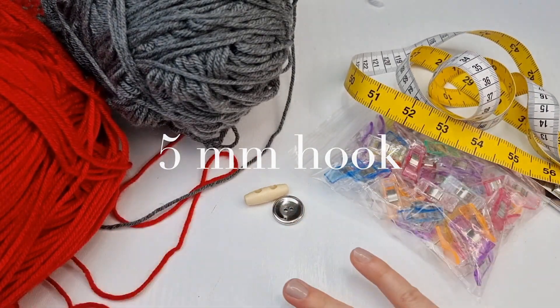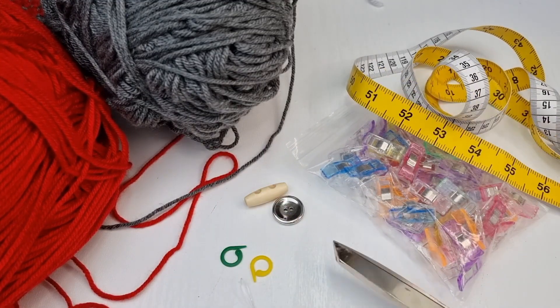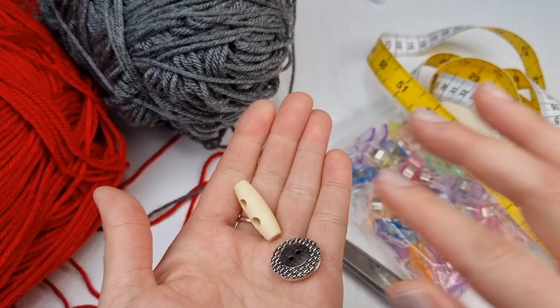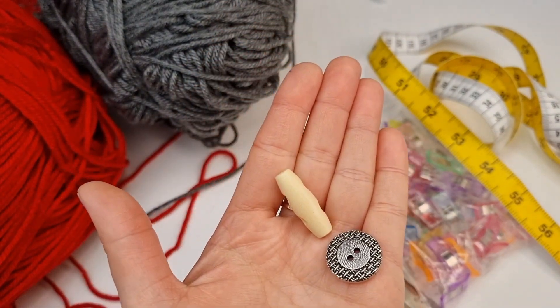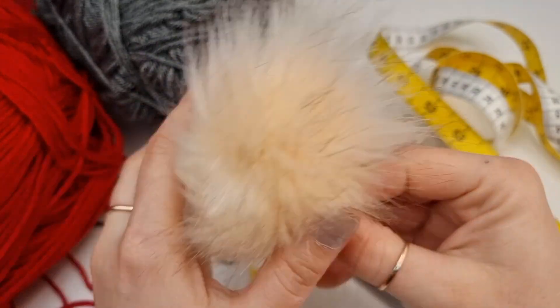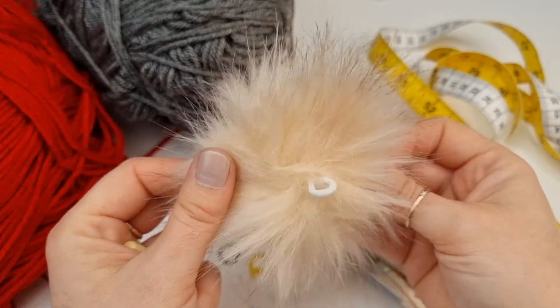You will need some stitch markers, a pair of scissors, some clips, a tape measure, and optionally one button to attach the pompom if you like to wear pompoms. Of course if you don't want a pompom, you don't need the button. I like to use pompoms with the elastic.